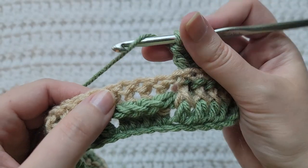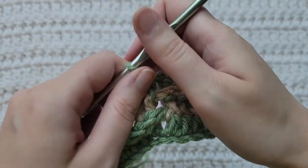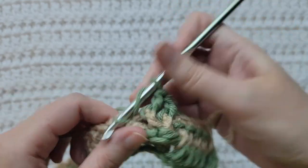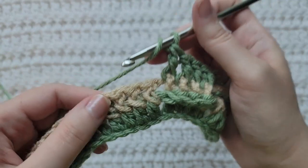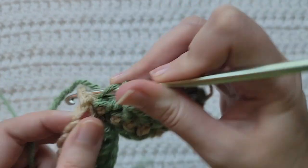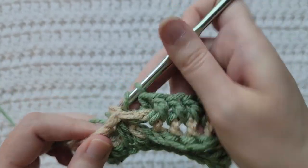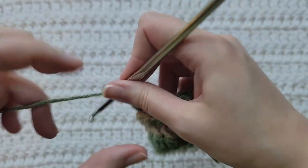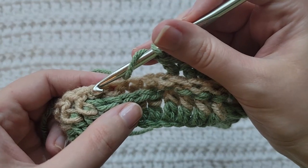Now I've come to four front posts that I made in my last row and I'm going to work front posts around those. These are four back post double crochets from my last row — I'm going to work back post double crochets around these. I'm going to work a front post over the next four previous front posts.